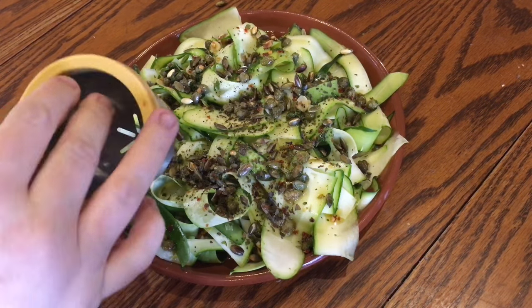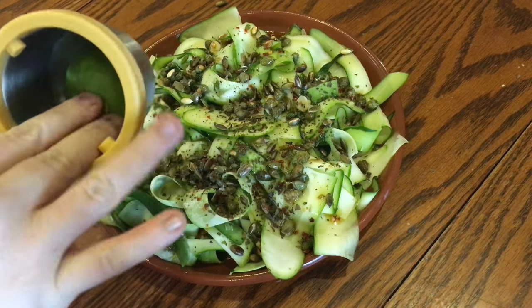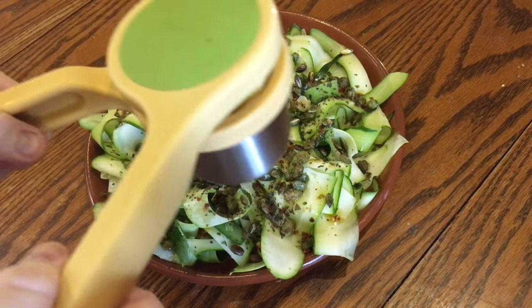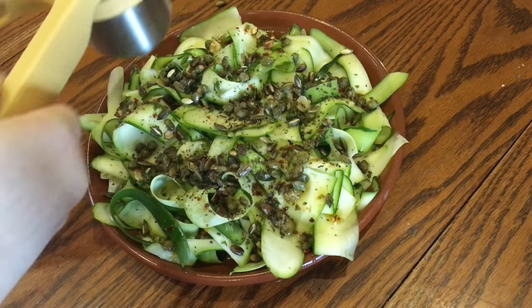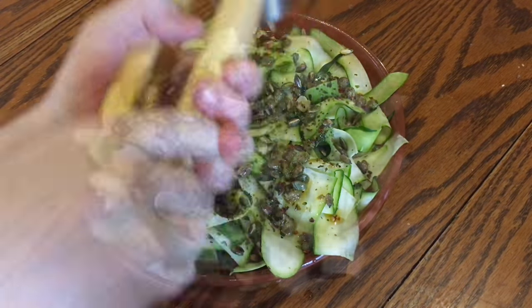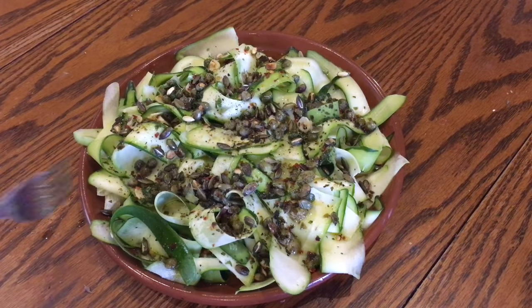If you can't find seaweed flakes, you could just crumble up very finely half a sheet of nori. Finally, dress the salad with the juice of a lime — squeeze by hand or use a citrus squeezer to get every last drop — and spritz it evenly over the whole plate, then just tuck right in.